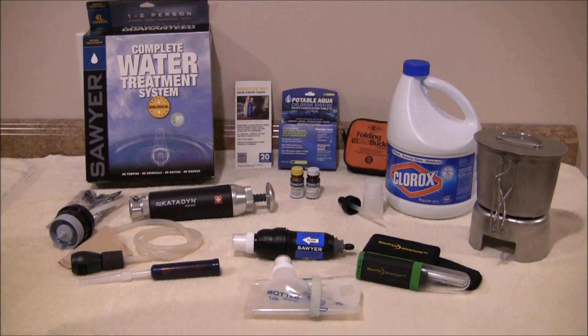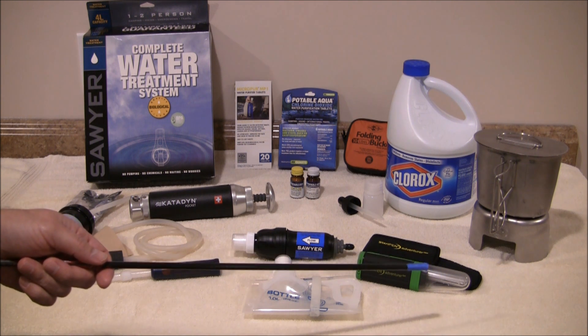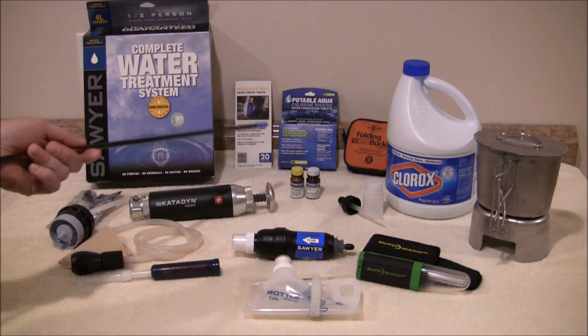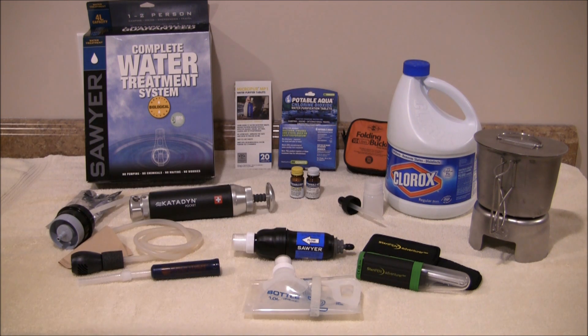Hey guys, thanks for tuning in. Today I'm going to be talking about water purification or disinfection. What I have here on the table is the four more commonly used methods: boiling, adding chemicals to the water, a UV light, and of course filtration. I'll talk about the benefits, the pros, and the cons.